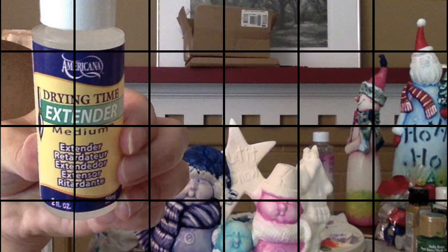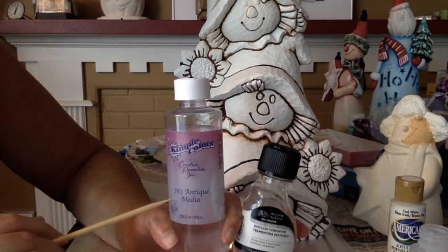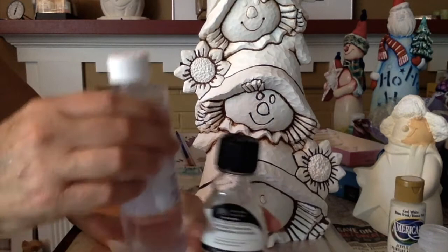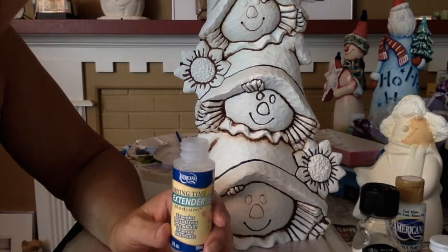The other products I've tried using to pull back include Kempel Antique Media and distilled turpentine, but I've tried these products and for me they don't work at all. So the only product that I use is this Drying Time Extender. It works right away and I love it.